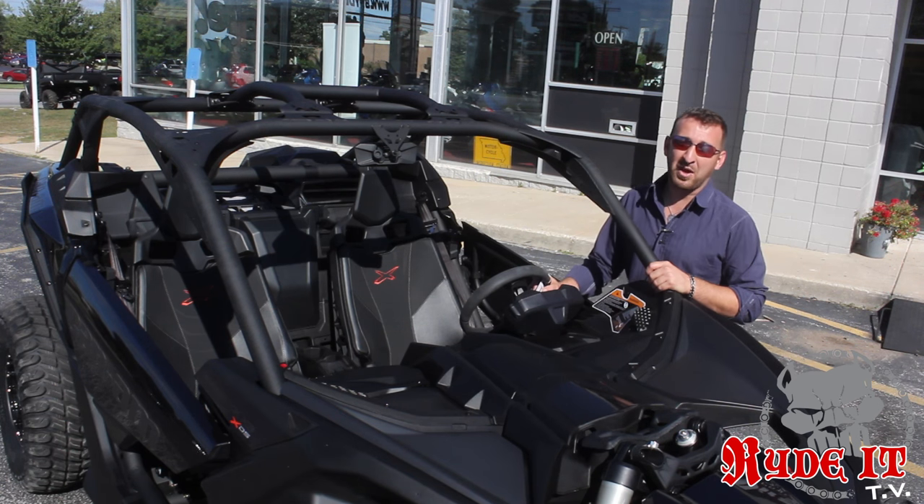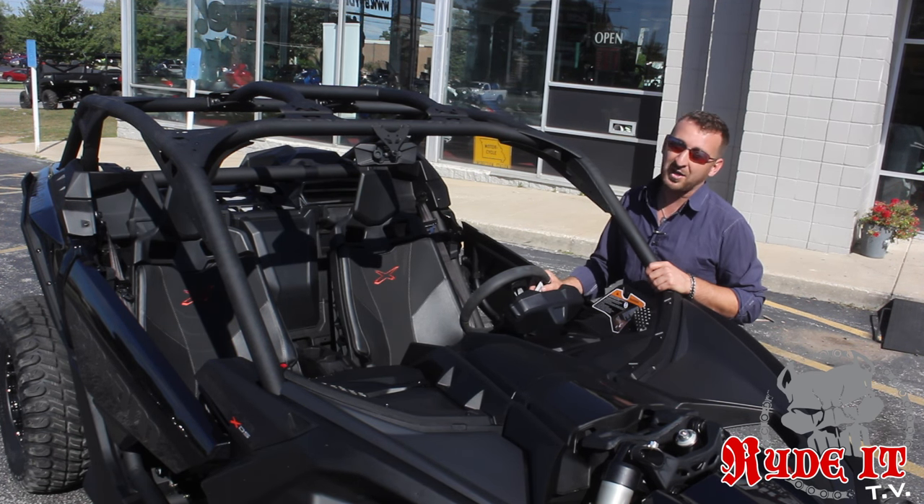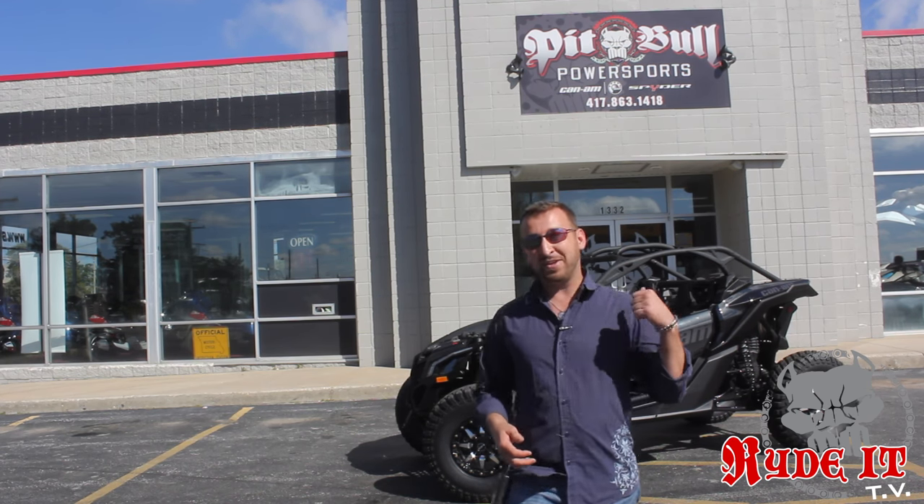The new cup holders are located in a great position. With the motor being in the rear now, they're not going to heat your drink up — they're going to help you keep it cool. The new Maverick X3s are incredible. This particular machine here at Pitbull Power Sports is my new demo. I'm excited to get it out there on the trails. We're going to get it to Little Sahara, Soggy Bottom, and all the off-road parks. Do you guys want to ride one? Come to Pitbull Power Sports. They're going fast!